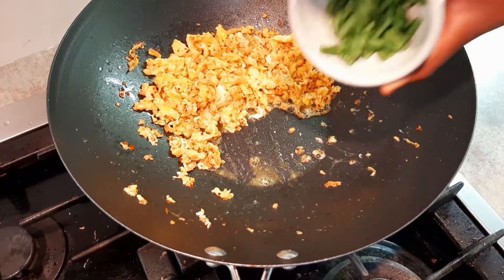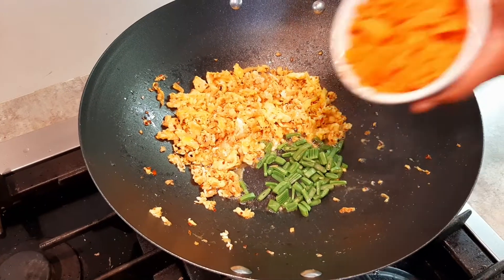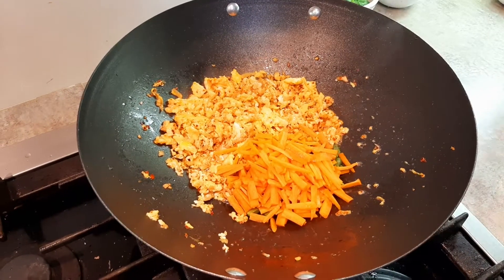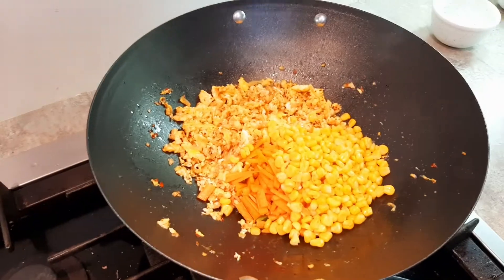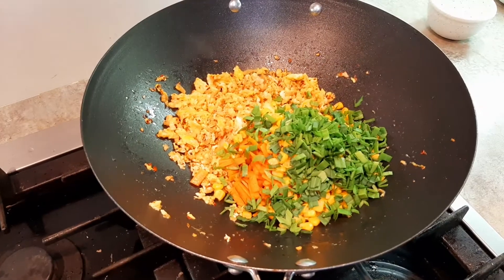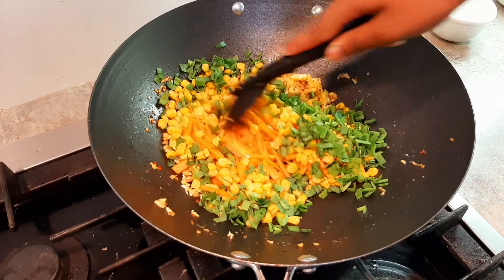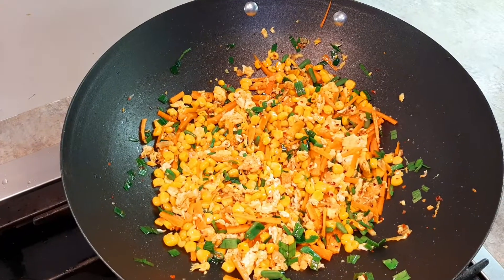Beans, carrot, corn, leek. Mix. Let it cook for three minutes.